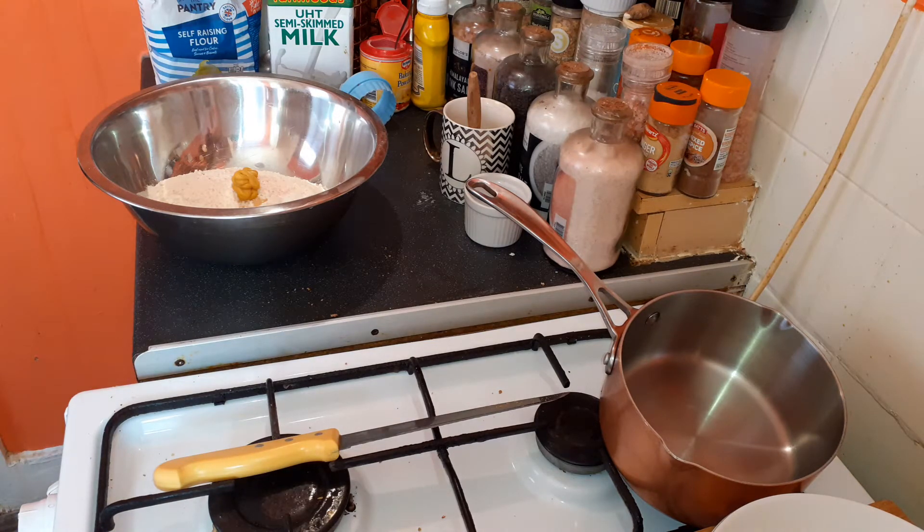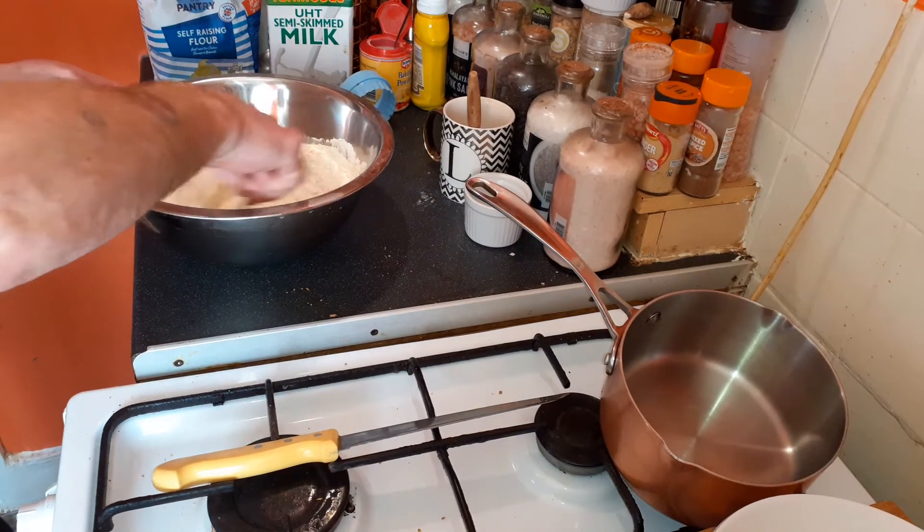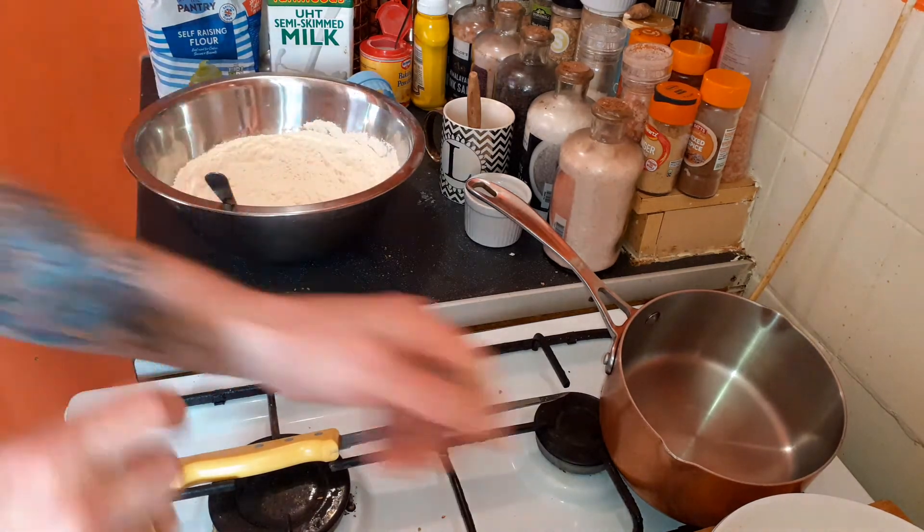Get yourself a pot and mix all that in, then add the butter.